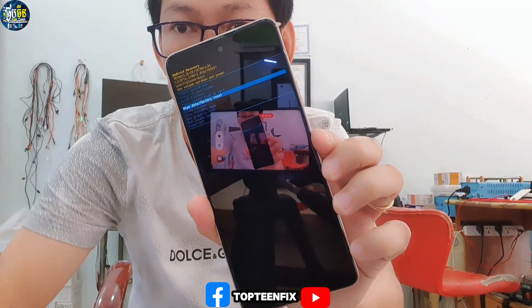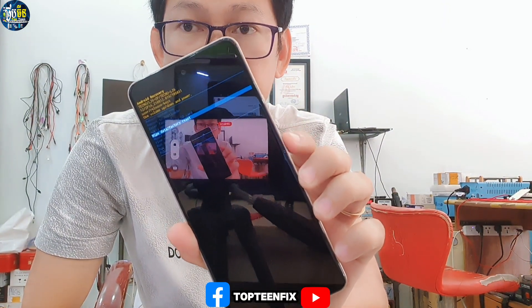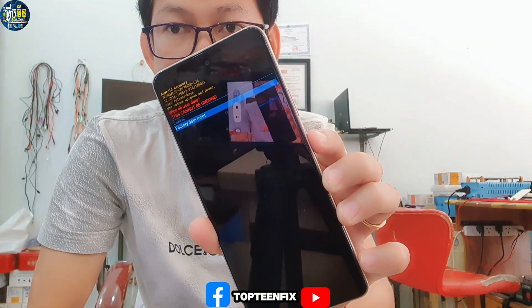Just use the volume down button to scroll to that option — wipe data factory reset — and then press the power button to confirm. Then press volume down again and power one more time to confirm.